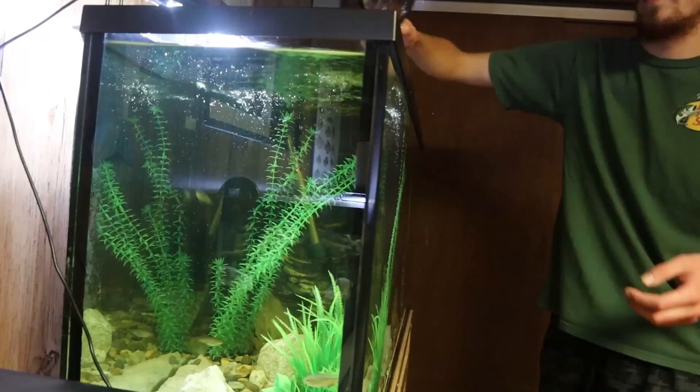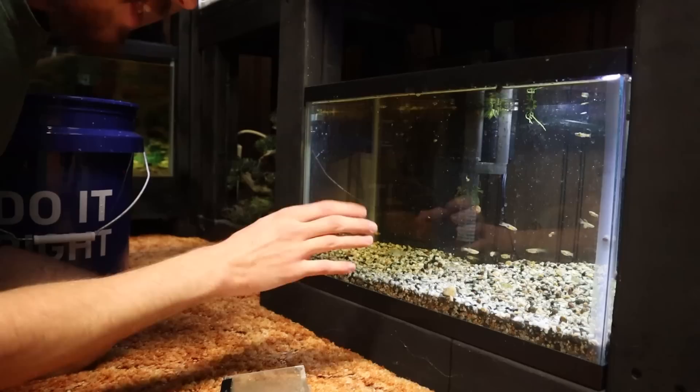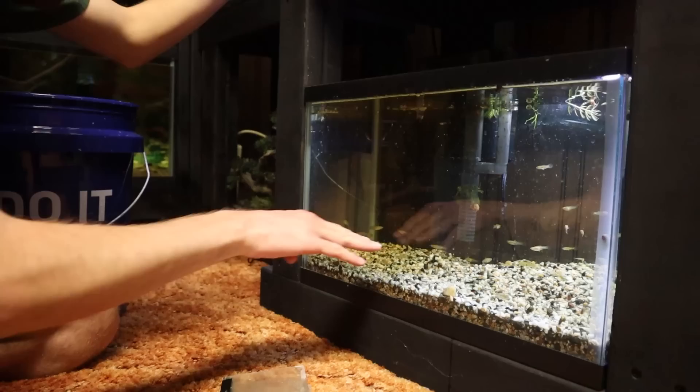Now we're going to go ahead and catch our platy out of the 55 and then all the guppies out of their 10 gallon and get them all into a bucket. I'm not going to struggle with catching all these guys with a net — I'm just going to drain this tank down low and then just pop it in the truck. I'm just going to drain the tank to a low point and then just bring the whole thing. That's what we'll do.